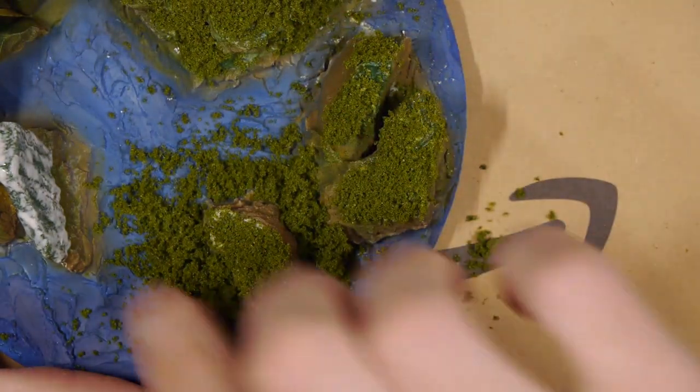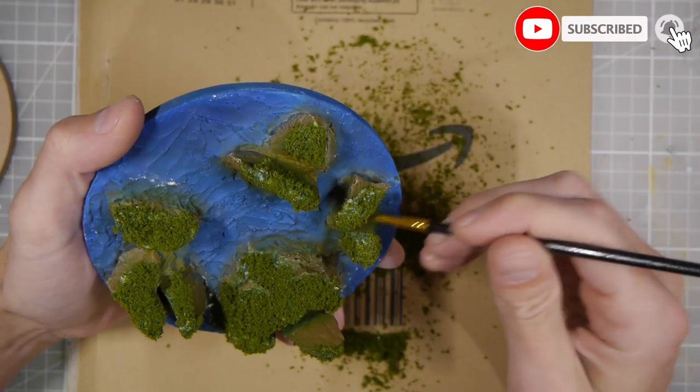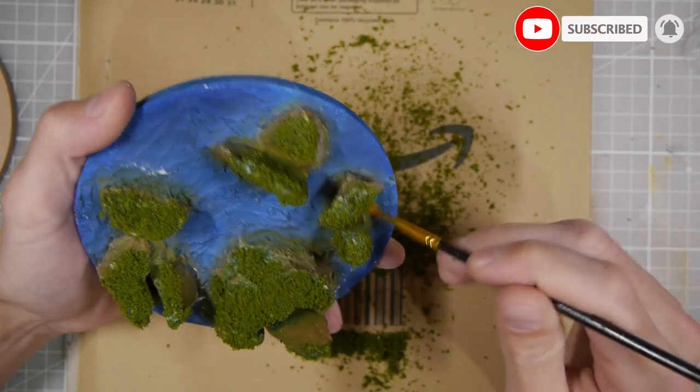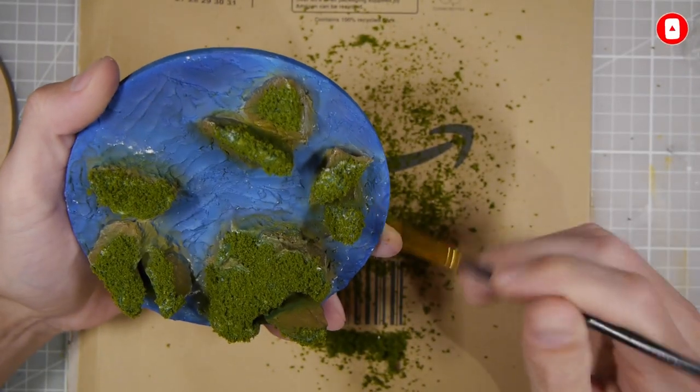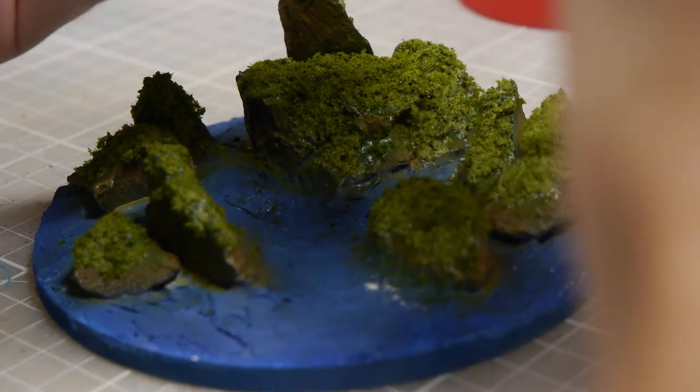The only thing I wasn't sure about was whether it was a bit too much green, but I was using photos of the archipelagos in Vietnam and I found that generally there are just two colors — green and the brown of the rock — so adding a lot of color actually started to make it look a little bit silly.